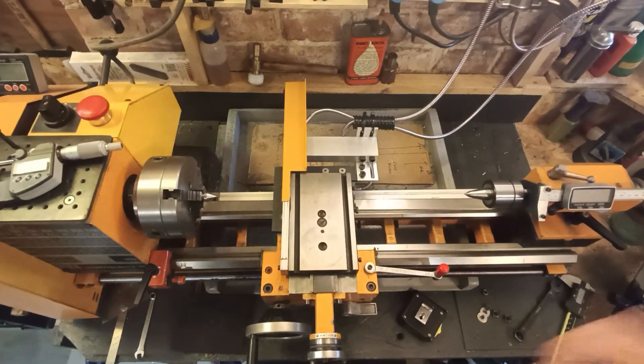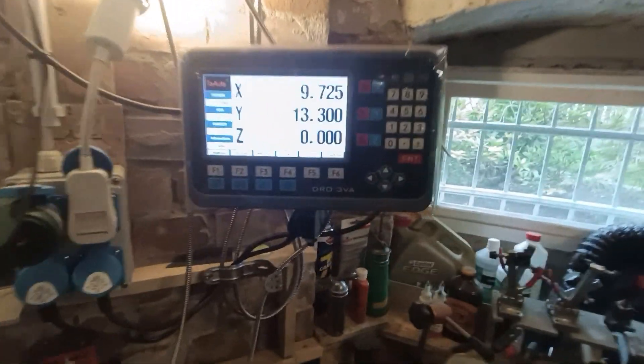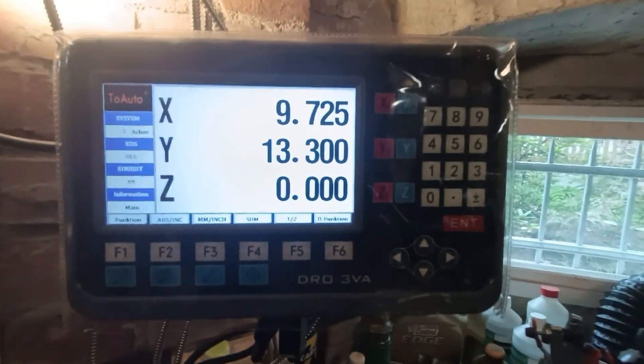Now I can take you out of this stand and show you the reading. This is the Two-Auto digital panel.